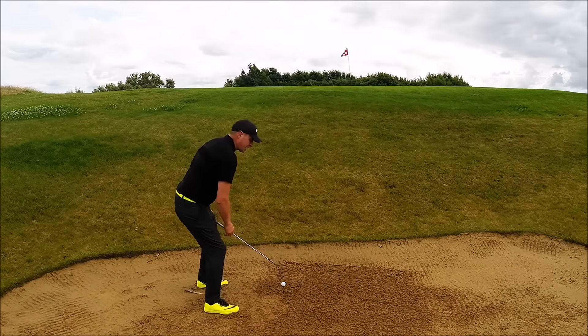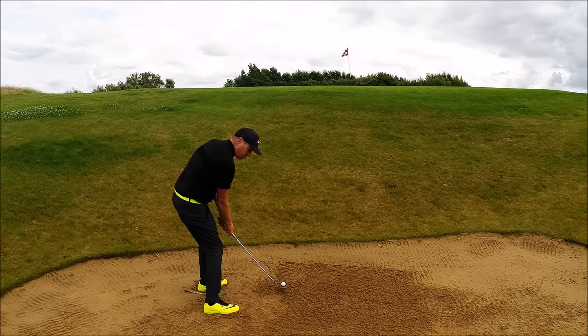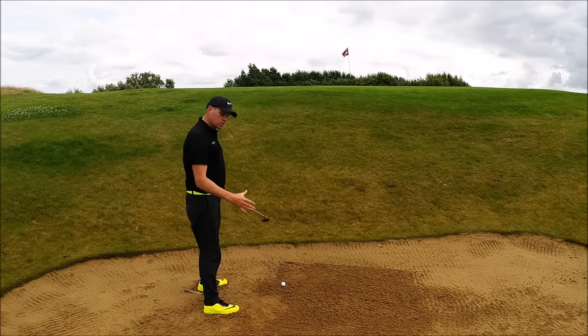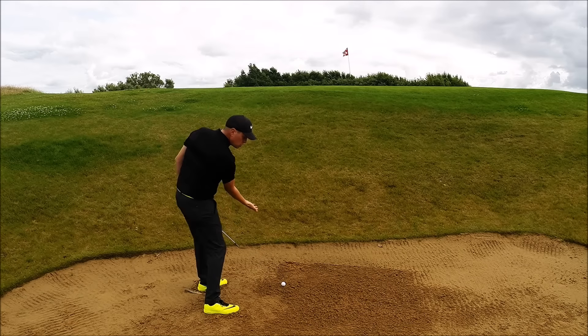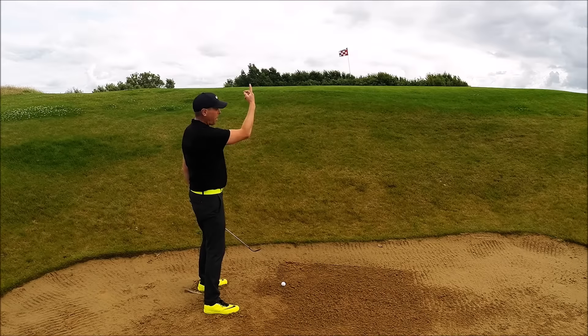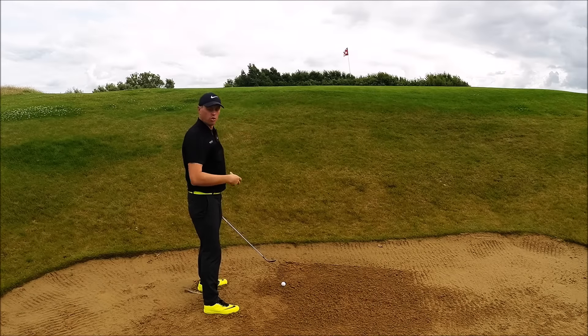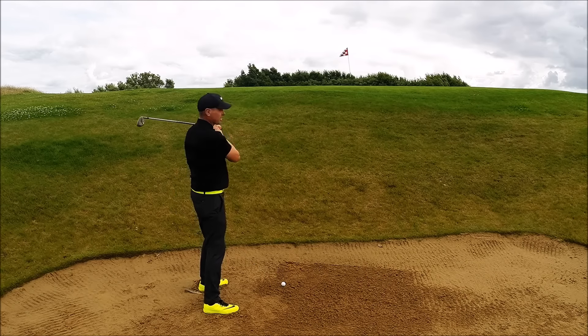Once I shuffle my feet in, I now know that I'm going to make that connection with the sand behind the golf ball. But the little challenge here is that there's so much loft on this club face now that I'm going to need a huge amount of energy to get the ball not just up high enough but also moving forward.